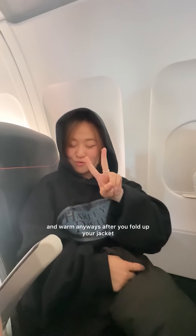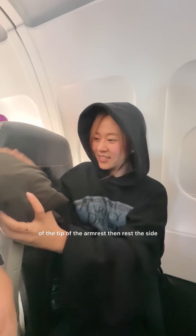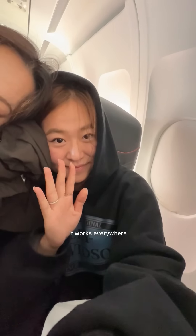I like wearing my hoodies on the plane because it keeps your head clean and warm. After you fold up your jacket or blanket, you want to place it on top of the tip of the armrest, then rest the side of your head onto it. You can move it around a bit to find a comfortable spot. The best thing about this hack is that both sides can use the headrest together, and it doesn't matter if you have an aisle seat or a window seat — it works everywhere.